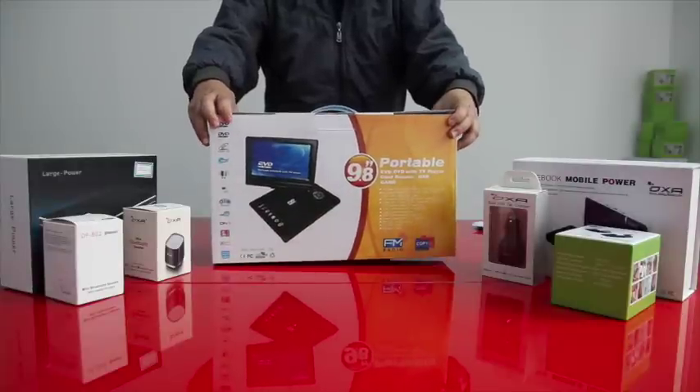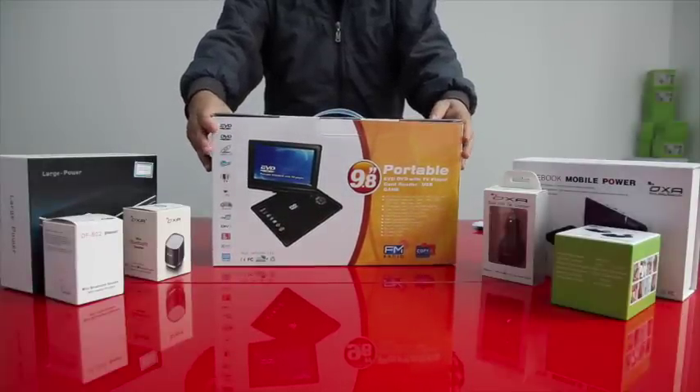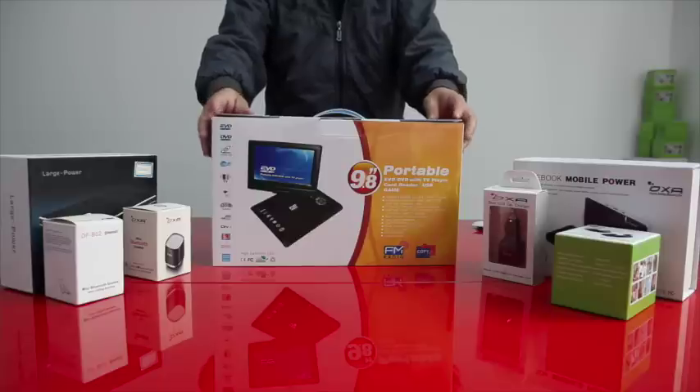Hello everyone, today we will be having a short review for the LMT998 Portable DVD Player.